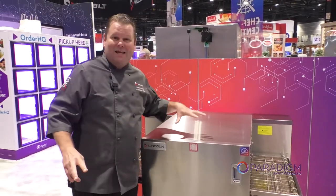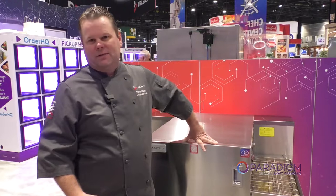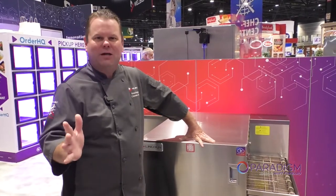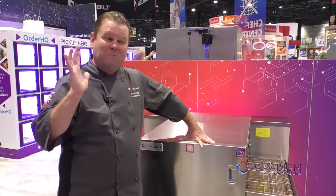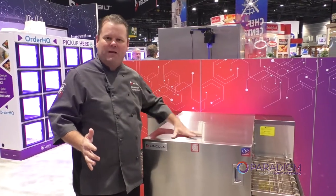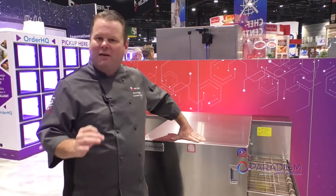Number two, this oven as it sits is UL certified ventless. Now we all know how much it costs for hood systems — a 10 by 10 hood is about $10,000 minimum. So by having this ventless, you can put this anywhere in your restaurant that you need to. It doesn't have to go under hood.